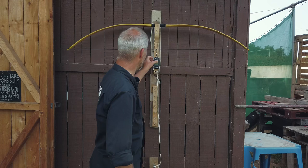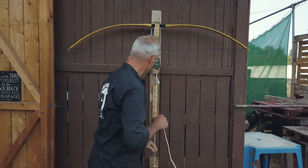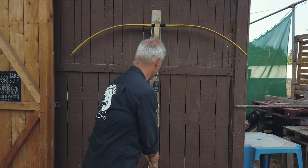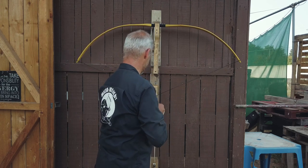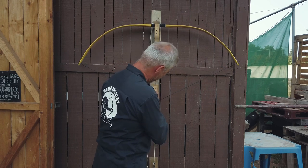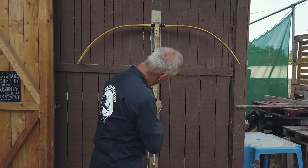Just in case we have a Manchu bow here. So now we simply draw this bow to 28 inches.